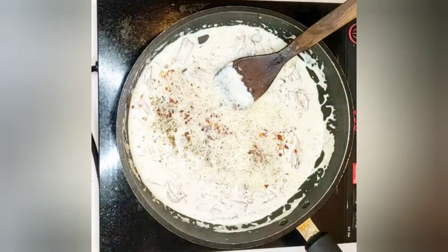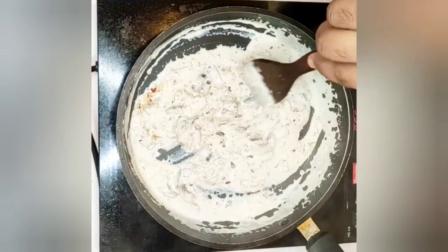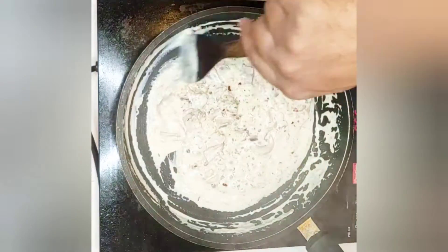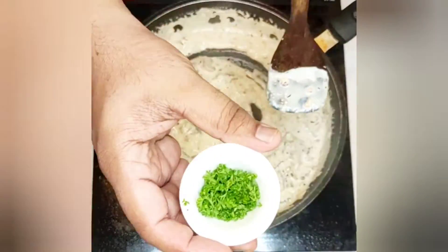Add parmesan cheese. Add chopped parsley.